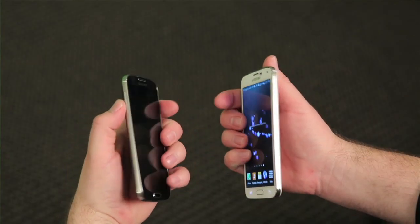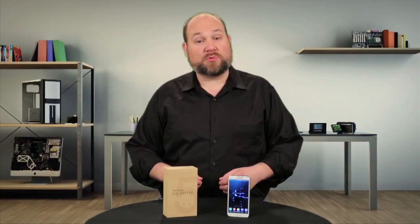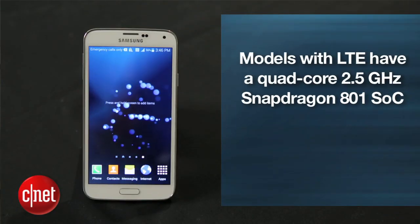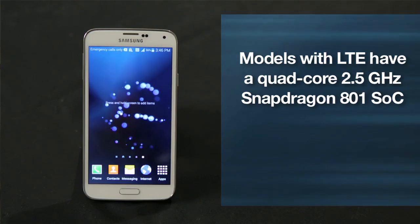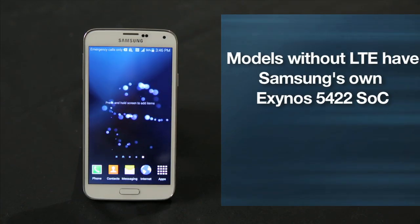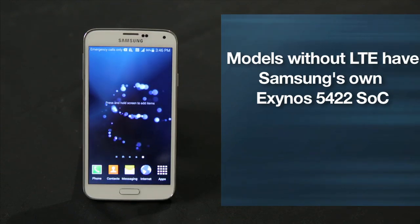The S5 is slightly larger and heavier than last year's S4, but I doubt many buyers will notice the difference. What they will likely notice is the new hardware. Our AT&T model with LTE has a quad-core 2.5GHz Snapdragon 801 SoC. On models without LTE, Samsung uses its own Exynos 5422 SoC.